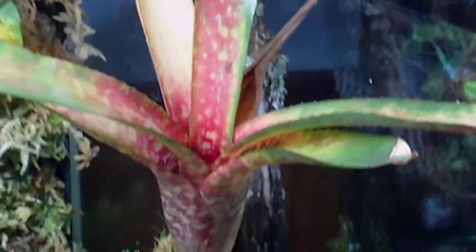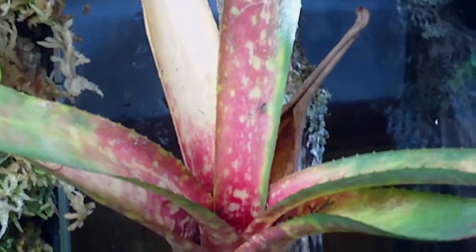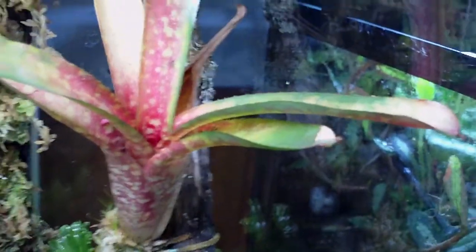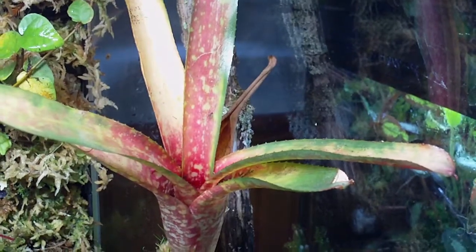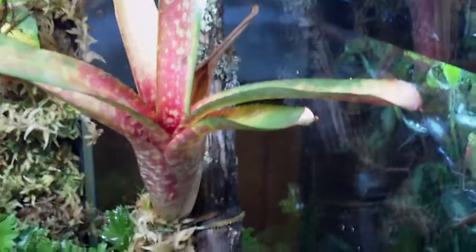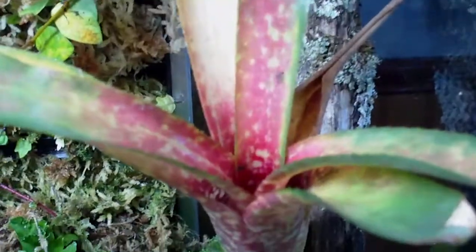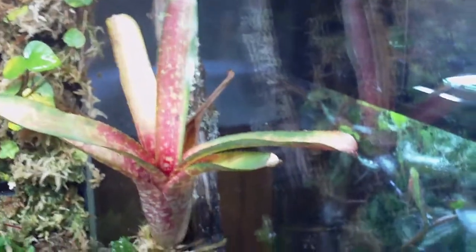Bromeliad! Look at this guy — look at the colors on this. It's transforming and slowly getting different colors. I've seen these be green with red stripes, and I've seen them be red with greenish flecks. Looks like because of the light intensity and where it's at in the tank, we're going to get a bromeliad that is red with green flecks. As it matures and grows bigger, we'll start to see that more present.